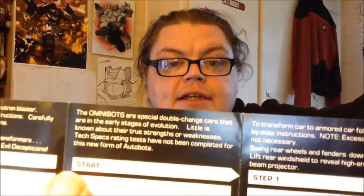So what it does say in the instructions — you can probably read it, pause it if you like — is: 'Omnibots are a special double-change car that are in the early stages of evolution. Little is known about their true strengths or weaknesses. Tech spec rating tests have not been completed for this new form of Autobot.'